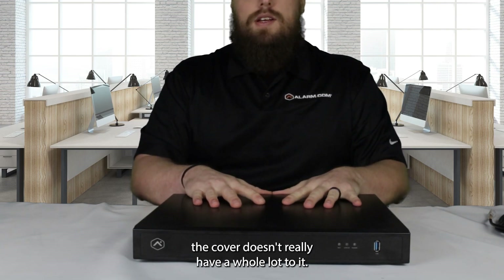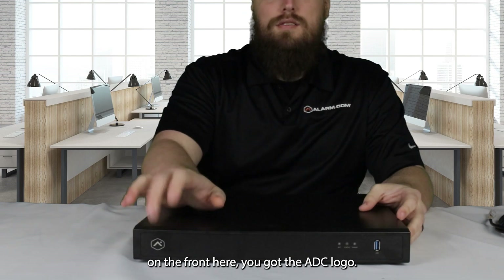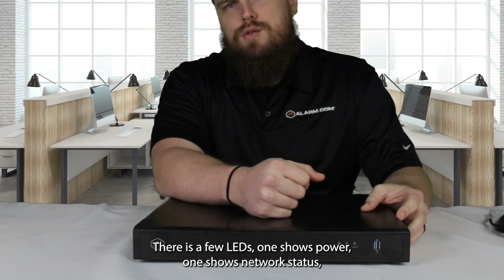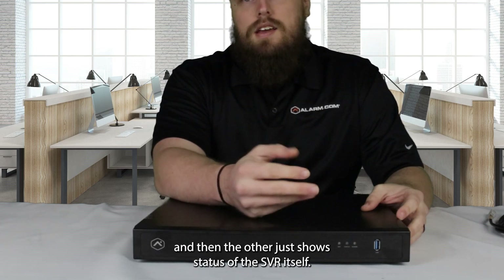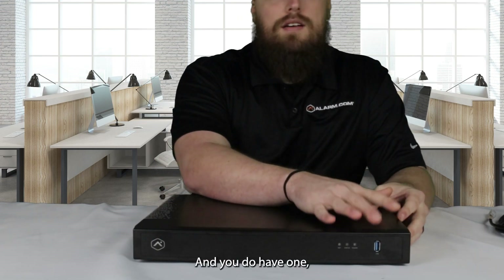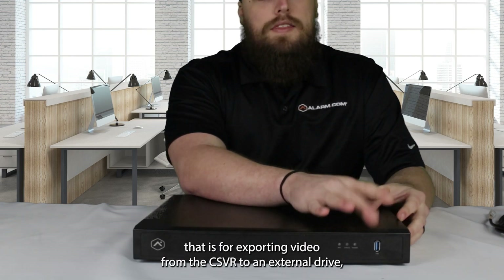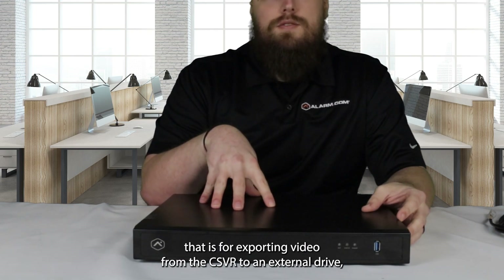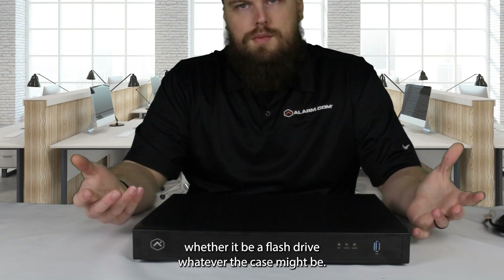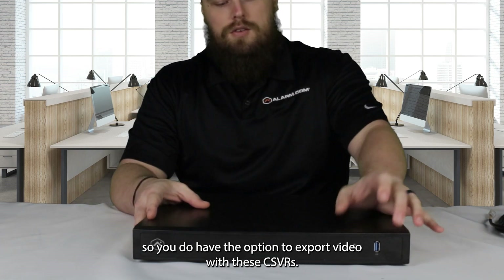The CSVR doesn't really have a whole lot to it. On the front here, you've got the ADC logo. There are a few LEDs — one shows power, one shows network status, and the other just shows the status of the CSVR itself. You do have one USB 3 port on the front, which is for exporting video from the CSVR to an external drive, whether it be a flash drive or whatever. So you do have the option to export video with these CSVRs.